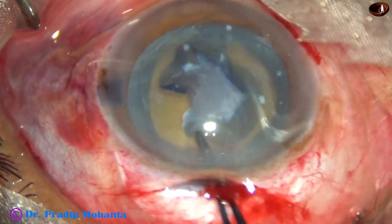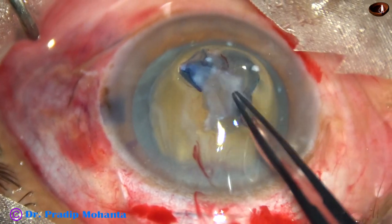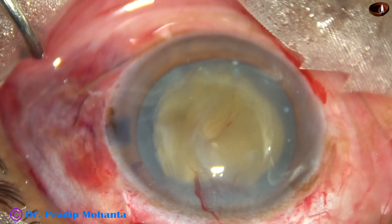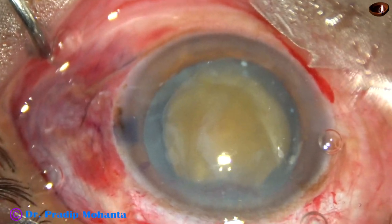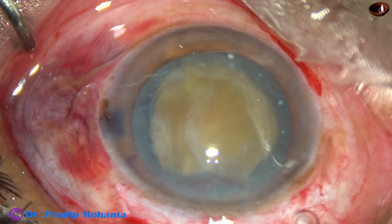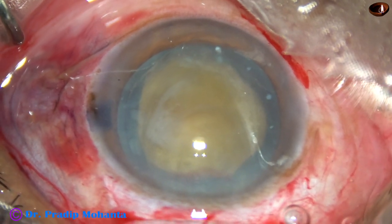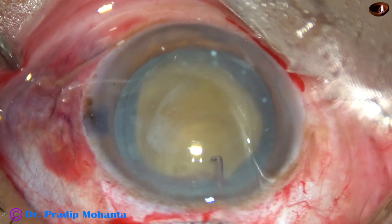Now I am going to remove the capsule, which is fibrous and very thick. You can see — this is the fibrous tissue. Now the nucleus has to be prolapsed into the anterior chamber. Thorough irrigation of the ocular surface will improve visibility. Inject some visco to fill up the anterior chamber. I am going to bimanually prolapse this nucleus into the anterior chamber. Take two Sinskey hooks — one hook goes behind and the other rotates — and it has come out.